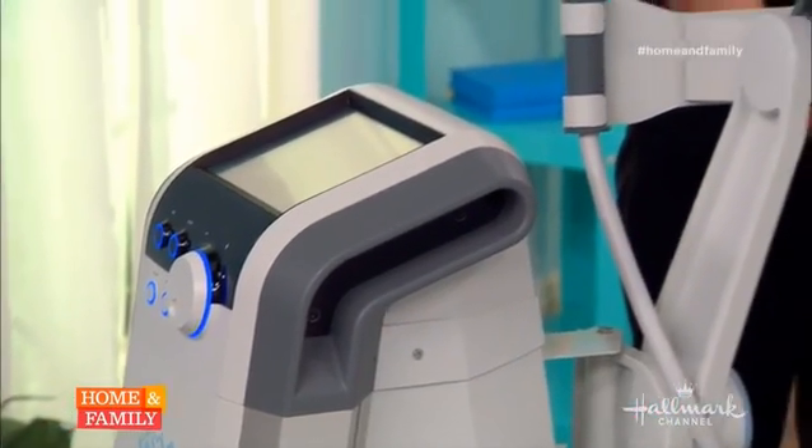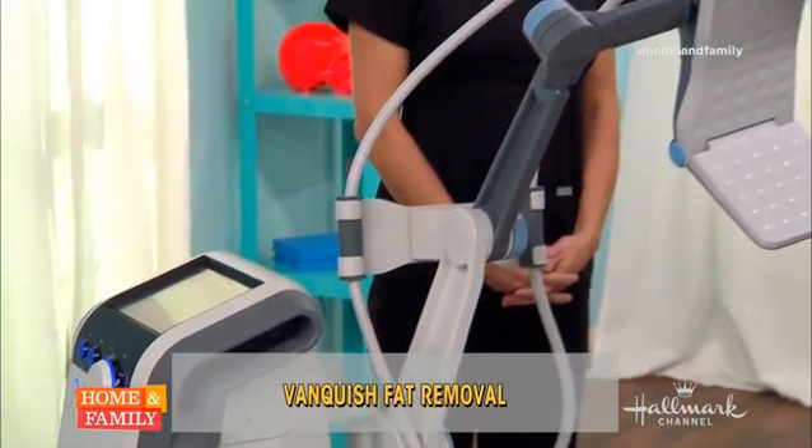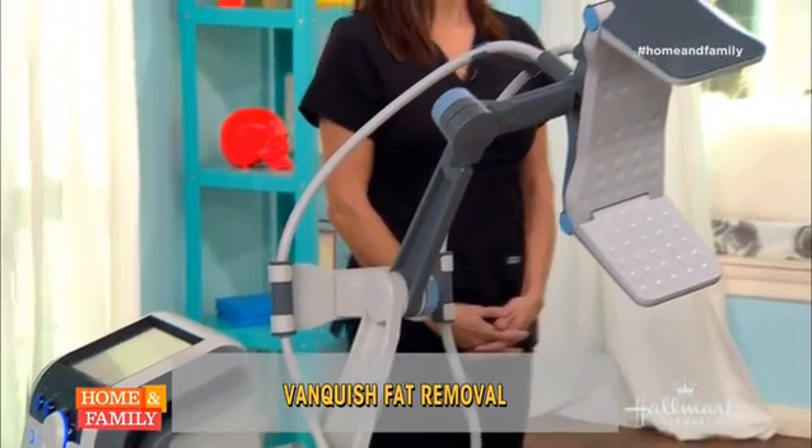This is interesting. Vanquish is a unique technology and it utilizes radiofrequency energy, or electrical energy, to target fat cells. What it does is it heats up the fat cells to about 110 to 115 degrees and then causes those fat cells to disrupt and eventually our body processes it.